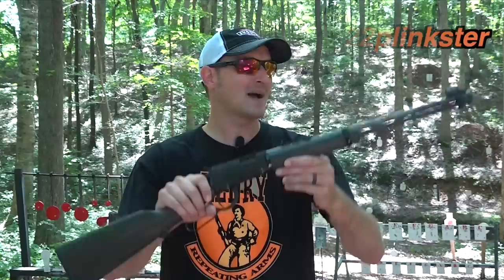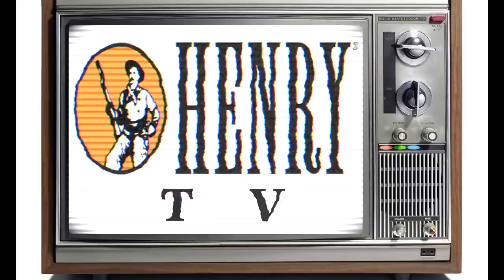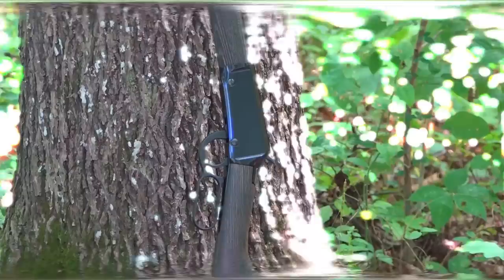Welcome back to another episode of Henry TV. I am your host 22 Clinkster, and in my hands is Henry Repeating Arms' brand new Garden Gun. Even though the garden gun idea and concept is nothing new — they've been out since the 1930s — most or all firearm companies have discontinued their garden gun. Henry wanted to resurrect the idea and concept, so they created their own.